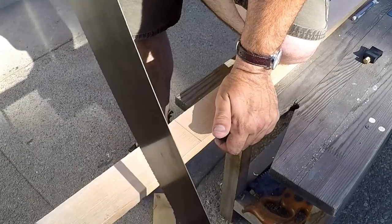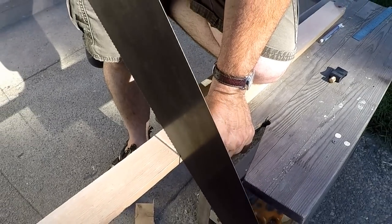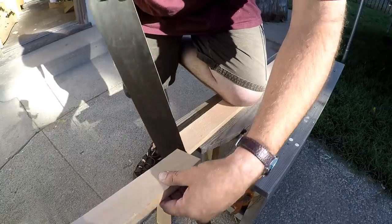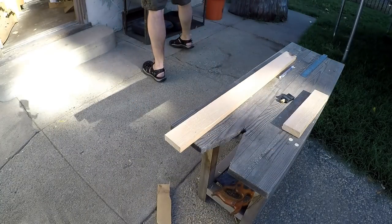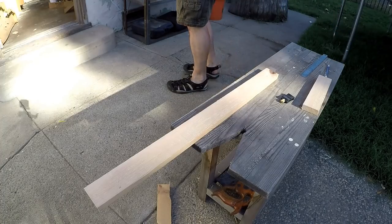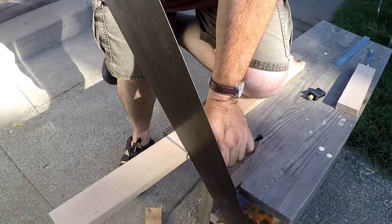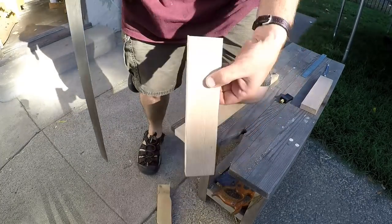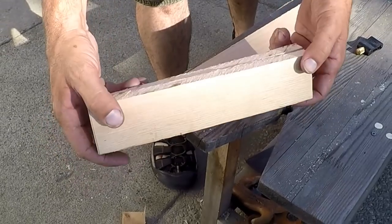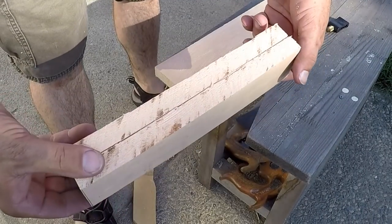Another thing — most people probably know this but maybe not: use your thumb to steady the blade as you hold it in position, at least for the first few strokes. I'll make one more of those pieces. The rip saw sure doesn't make a very nice clean cut, but that's all right — it's going to get planed down to size.